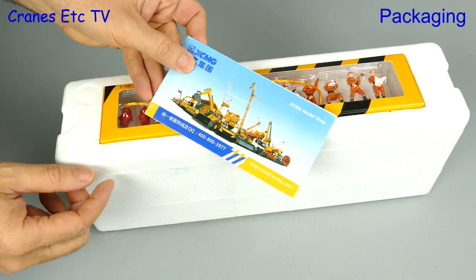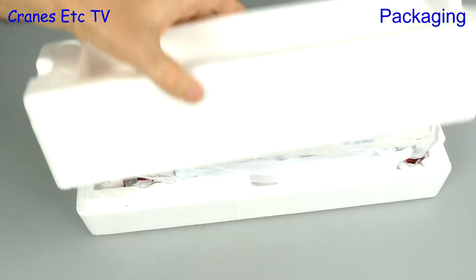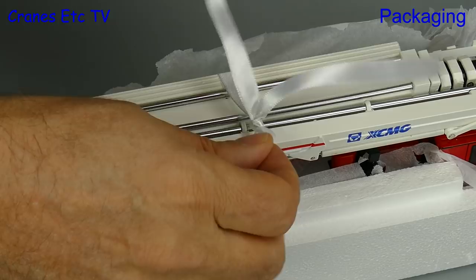Included in the model box is a small XCMG brochure and also a pack of fireman figures, although this is not normally included with the model — you have to buy them separately. After that we have the traditional cutting of the factory sealing, and then we can see that the model is protected by soft paper. There's a nice extra touch: a ribbon and bow that keeps the model together for shipping.